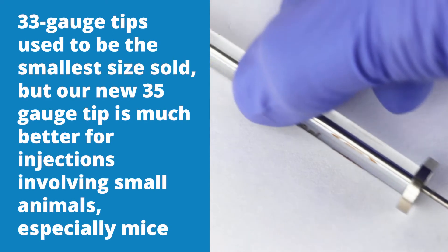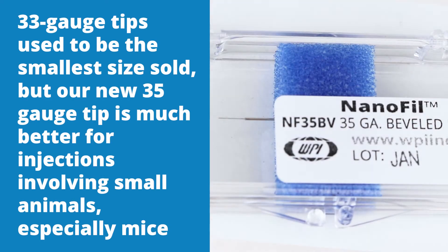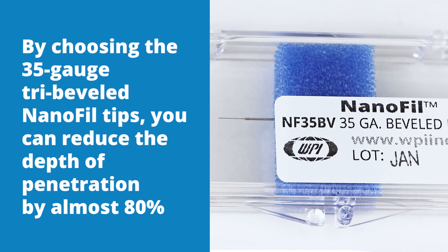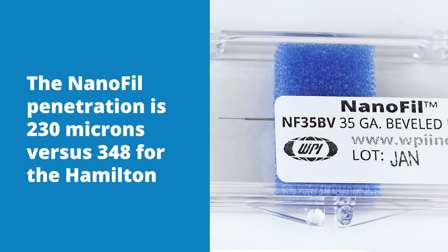33 gauge tips used to be the smallest sold, but our new 35 gauge tip is much better for injections involving small animals, especially mice. By choosing the 35 gauge tri-beveled Nanofill tips, you can reduce the depth of penetration by almost 80% when compared with Hamilton's 33 gauge 10 degree beveled tip. The Nanofill penetration is 230 microns versus 348 for the Hamilton.